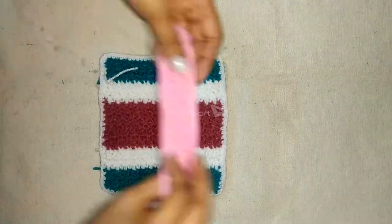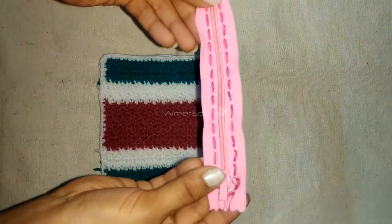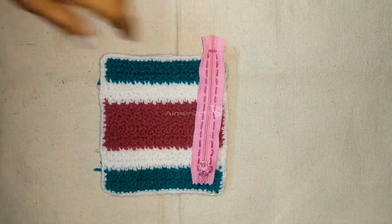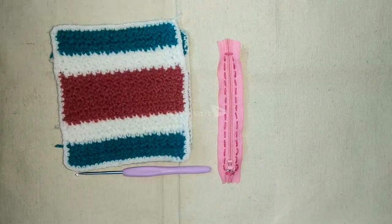Now I will be adding the zipper to my pouch. You can see I have done stitches along the zipper, and we will be doing single crochets through these pink colored stitches.